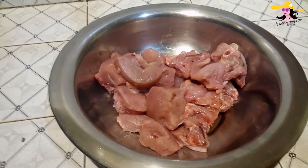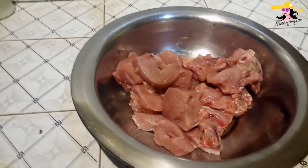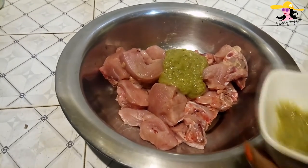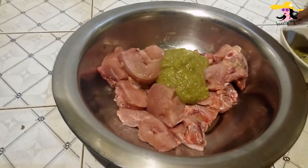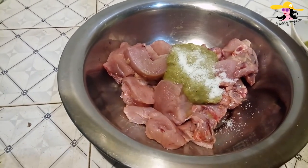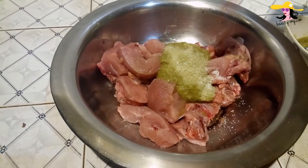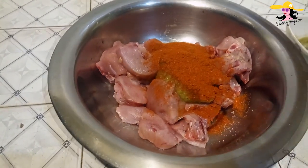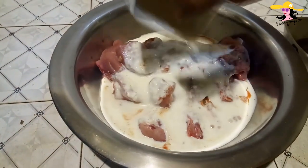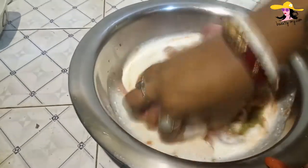For making the chicken curry, first we will marinate the chicken. Here I'm having half a kilo of chicken. I will be adding ginger, garlic, and green chili puree — three spoons of it. Now I will add salt. You can adjust the salt according to your taste. Now some red chili — I am adding half a spoon. And now we would be adding curd.